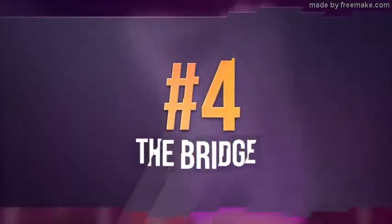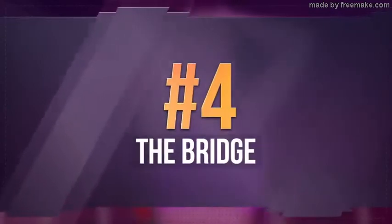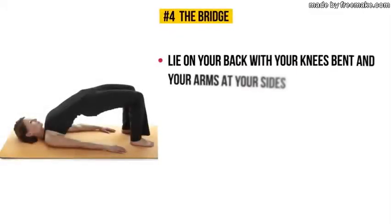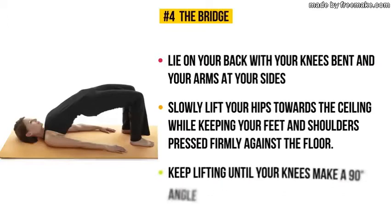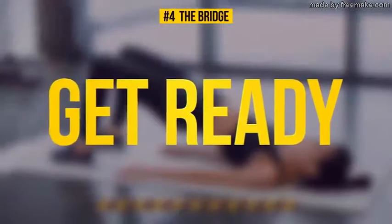Exercise number four: the Bridge. Lie on your back with your knees bent and your arms at your sides. Slowly lift your hips toward the ceiling while keeping your feet and shoulders pressed firmly against the floor. Keep lifting until your knees make a 90-degree angle and hold this pose for 30 seconds.